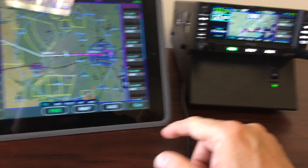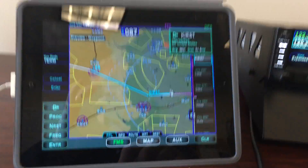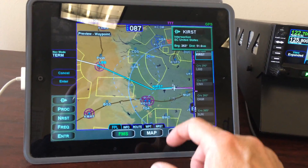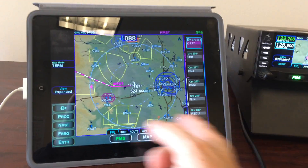This is for fun — we'll go direct to the Cursor VOR. We can do all that navigating right on the IFD 100. Let's enter that and activate. Now we're going to go direct.